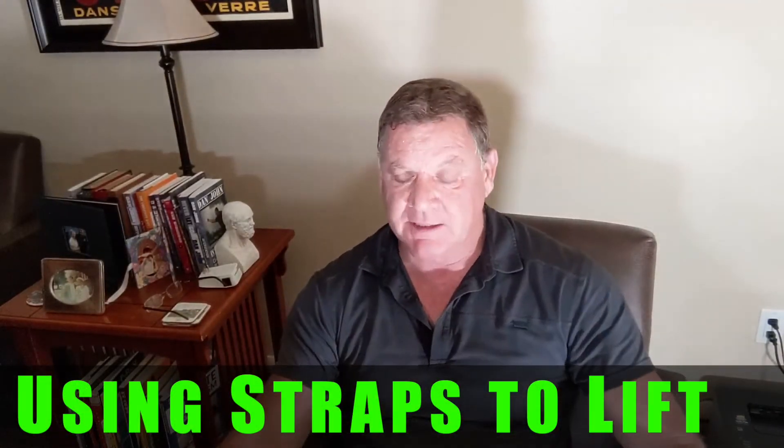We have an email from Simon. Simon says: what are your thoughts on using grips for lifts that are limited by grip strength? My hands are collapsing across the palms. A doctor told me it was a collapse of the fascia. This has affected my grip on some exercises and I know I can lift more than my hands allow.